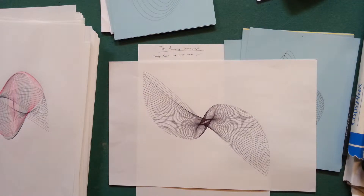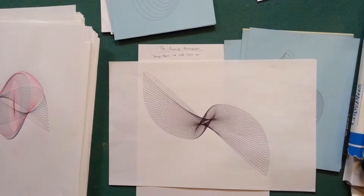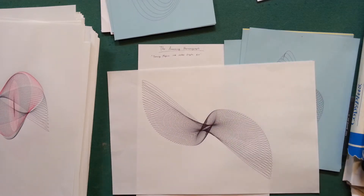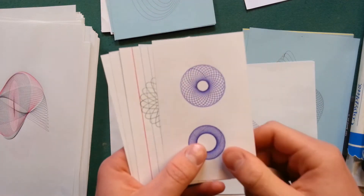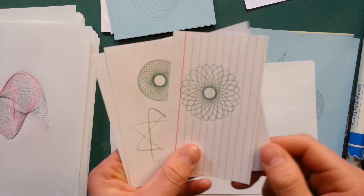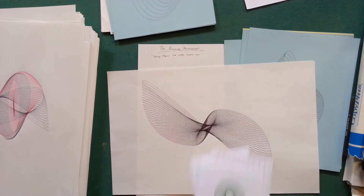What is not a harmonograph? A drawing machine that doesn't use pendulums. I have an example here — hypotrochoids, or any variation like that. Here are a few examples of hypotrochoids. You can see they're line drawings, but they're very uniform and there's no real variation in them. They're cool — I have nothing against them.